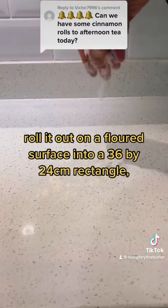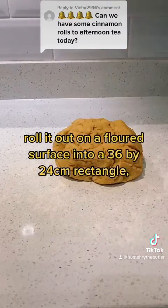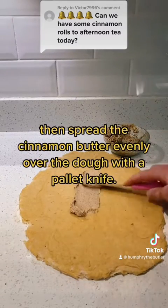Once the dough has risen, roll it out on a floured surface into a 36 by 24 centimetre rectangle. Then, spread the cinnamon butter evenly over the dough with a palette knife.